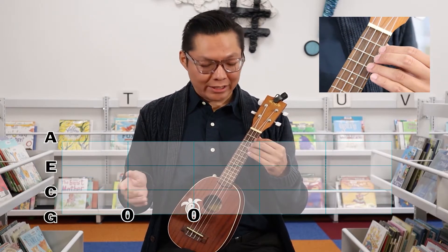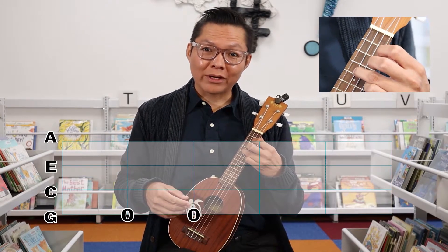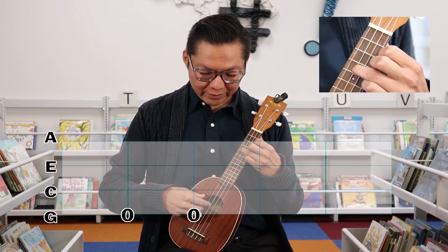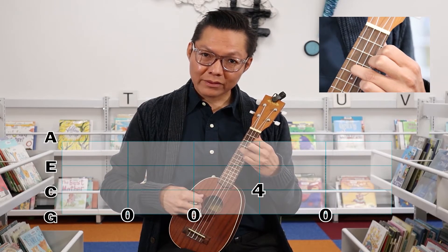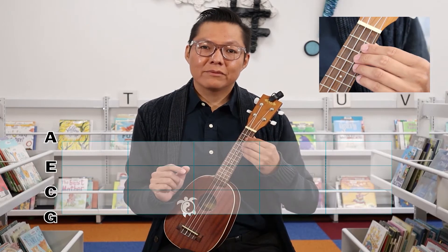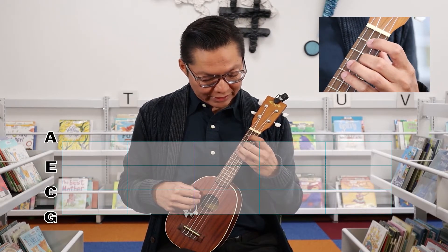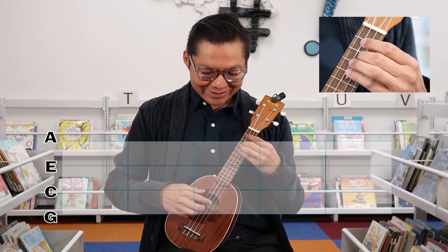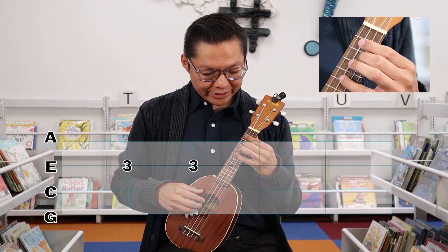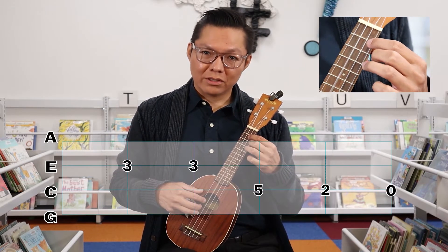When it has a number on the next string up — on the C string there's the number four — it wants you to play on that fourth fret on that string. So: open, open, four. Moving forward and getting more strings involved, this diagram tells you to play on the third fret of the E string. So left to right: three, three, then moving the string down — five, two, open.